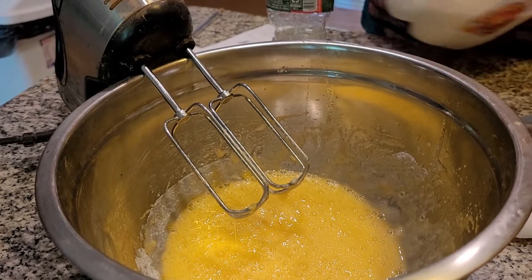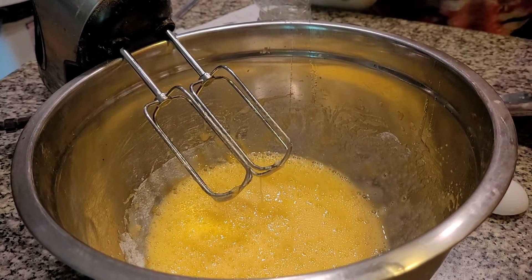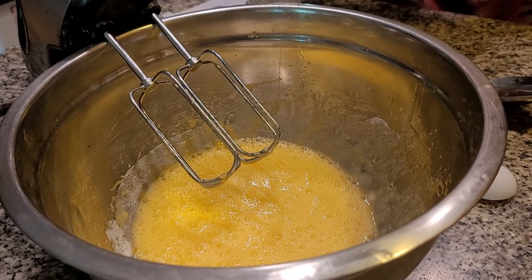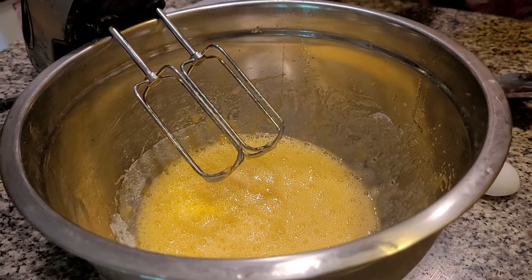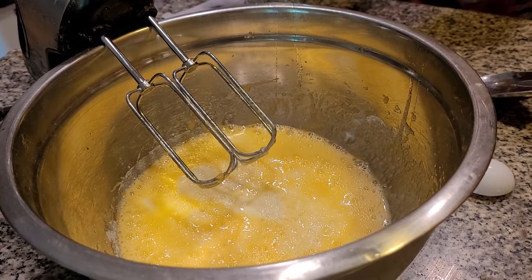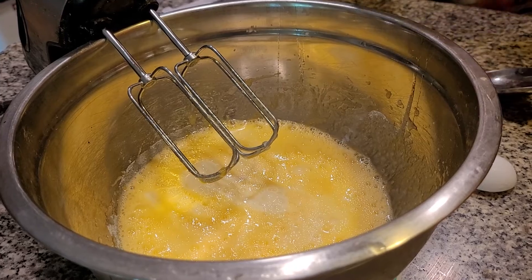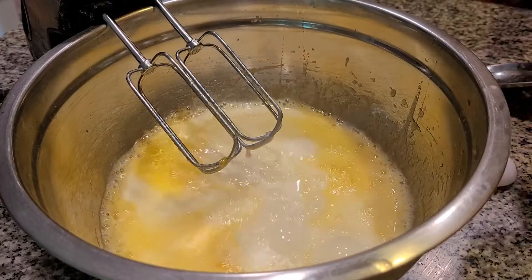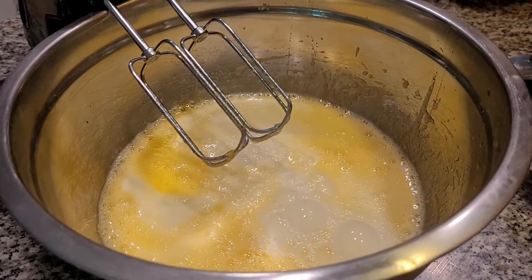The next thing I want to add in is going to be my milk. It says three cups of whole milk, but I'm going a little bit less. We don't want it overly watery either. There we go, a little bit more. And that's it. If it's too watery, it's not going to come out either.